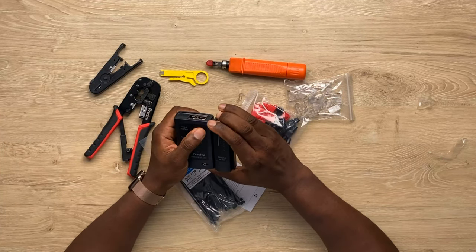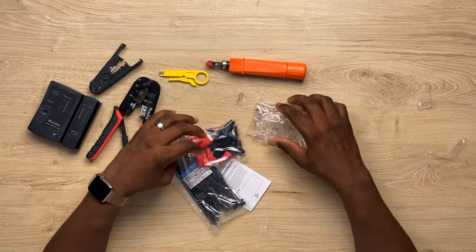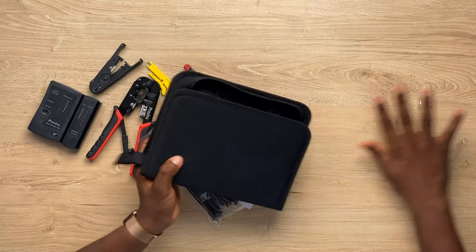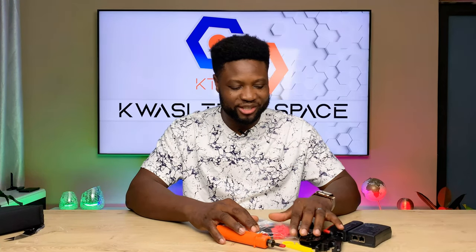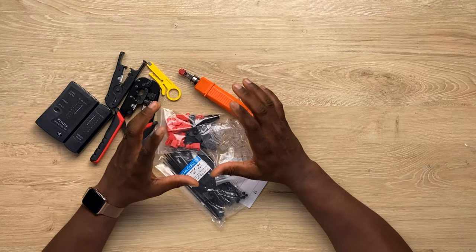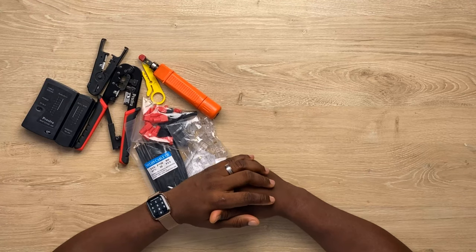That is the reason why I'm unboxing this for network engineers — they need these tools. You have everything here and you're good to go as a network engineer. Not a fiber engineer though — fiber engineers will have this one too, but they also need a fiber splicer, and a fiber splicer is very expensive. But every network cable engineer needs to have this.